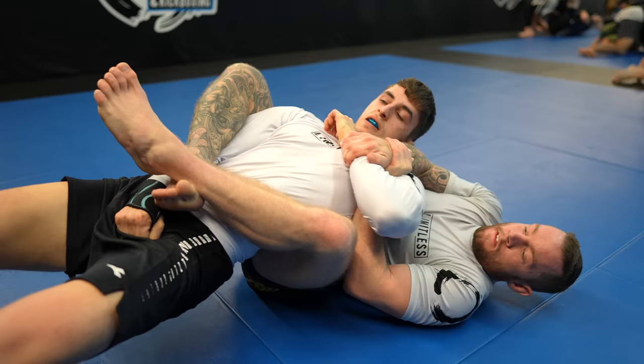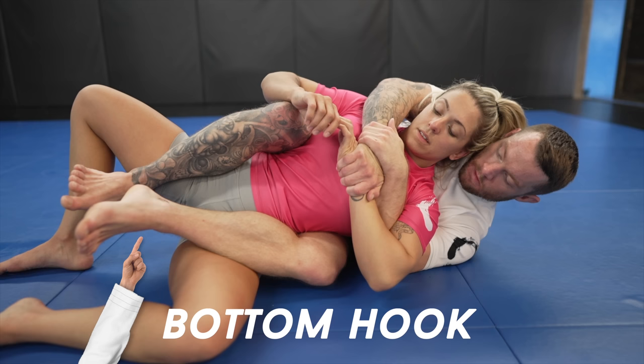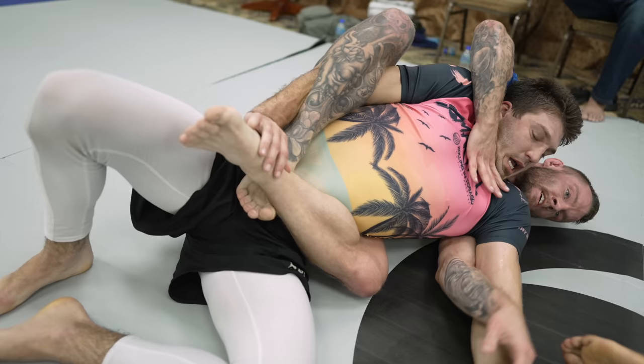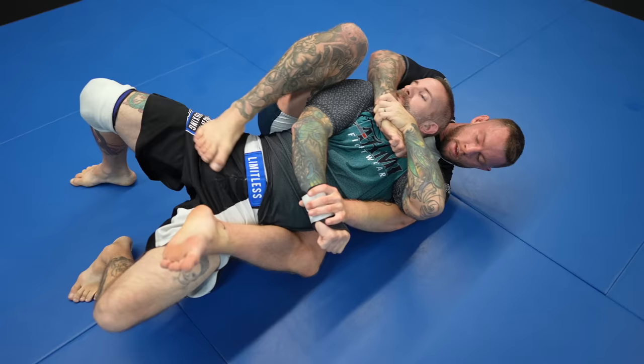There's an over side and an under side when it comes to your arms. When it comes to your legs, you have a top hook and a bottom hook. Your hooks are your legs, and they control your opponent's hips. The hook closest to the mat is the bottom hook, and the hook closest to the ceiling is the top hook. Your arms control your opponent's upper body. In the standard back control position — a standard seatbelt grip with hooks — you have no control of your opponent's grips, and they can and will use them to defend. If you take away your opponent's grips, you minimize their ability to defend.